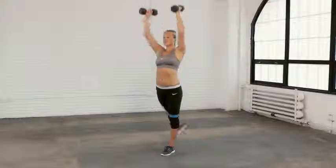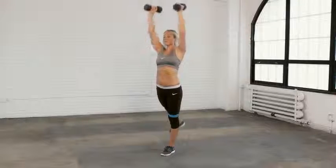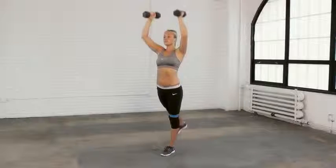So it's going to tone everything. You're going to get that shoulder cap again, working on the core, stabilizing because you're balancing on one foot. Works everything — my kind of exercise.